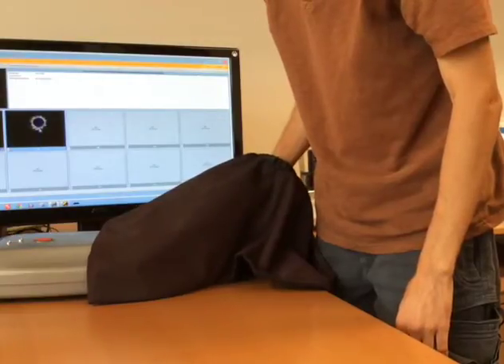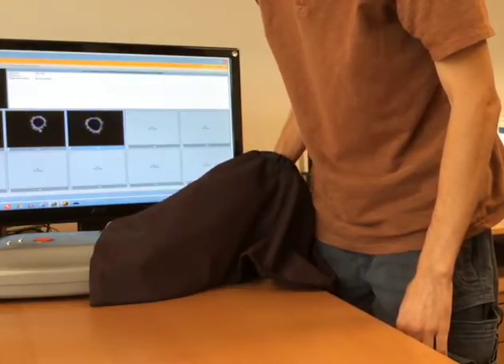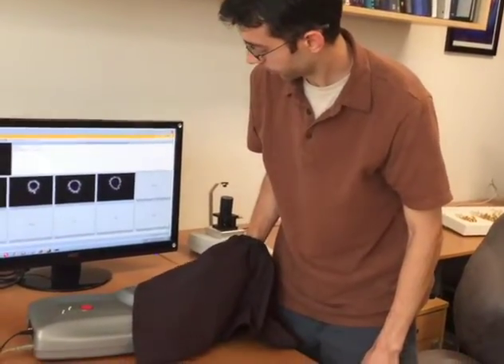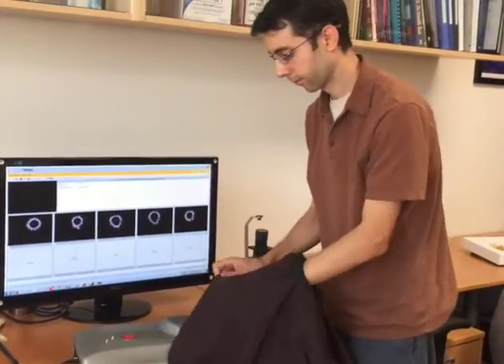The operator confirms each finger position and proceeds through the middle finger, ring finger, and pinky of the right hand, then moves to the left thumb.